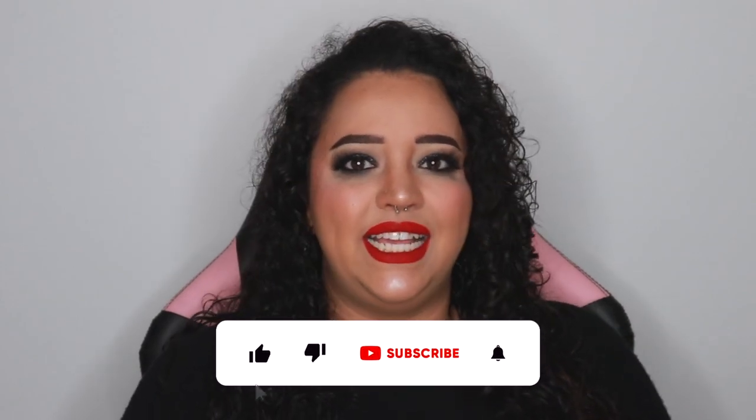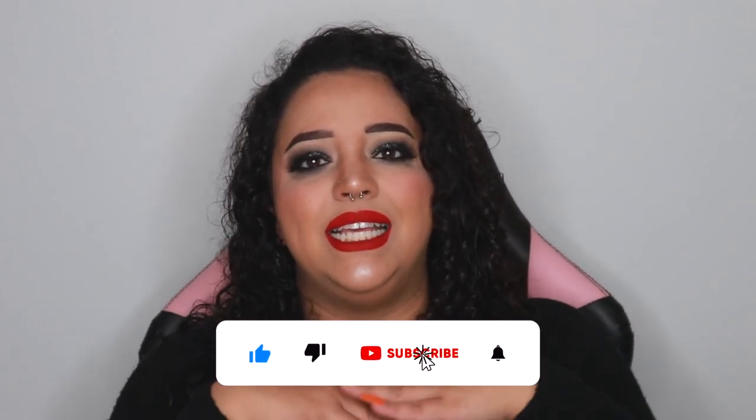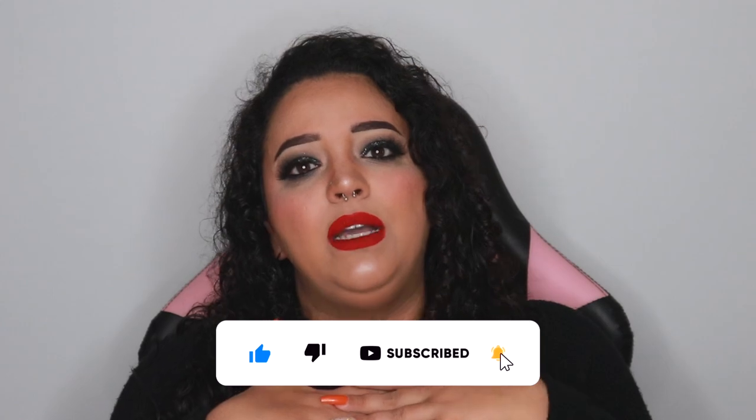Hey guys, welcome or welcome back to my channel. In today's video I'm going to be creating this Halloween smoky eye makeup look for you. I created a very dark sultry eye makeup look with a very vibrant red lip. I'm going to be Ghost Face for Halloween, so I wanted something very sultry and nice because most of the time this little guy is probably going to be on the top of my head, so I wanted my makeup to really match my costume.